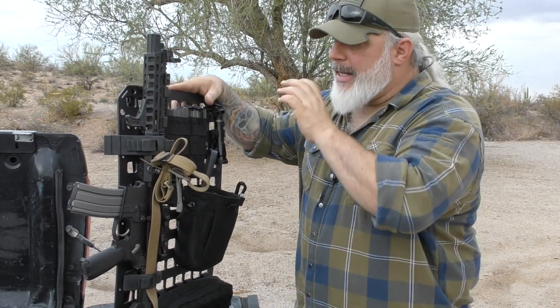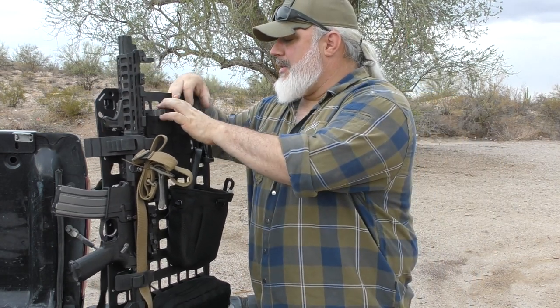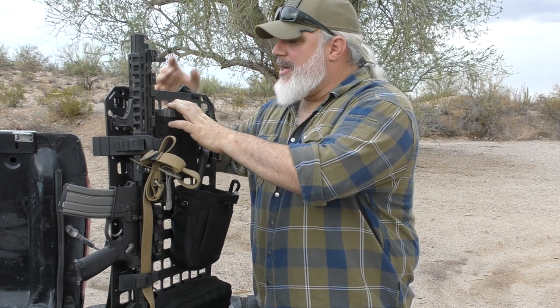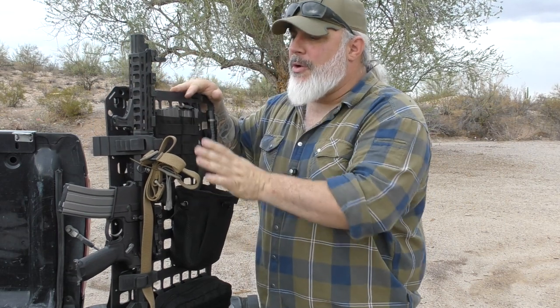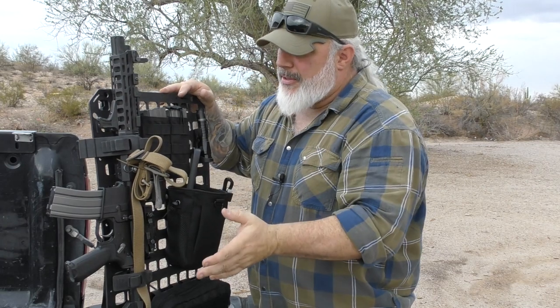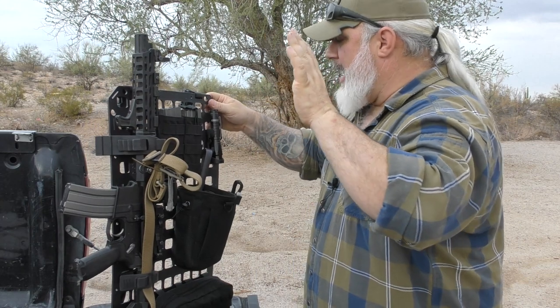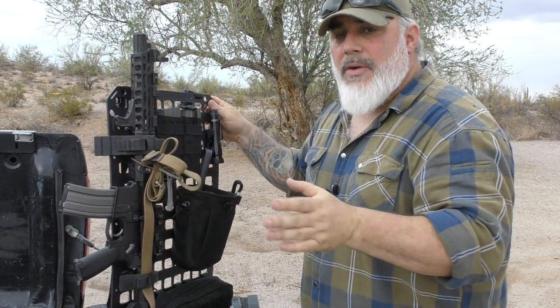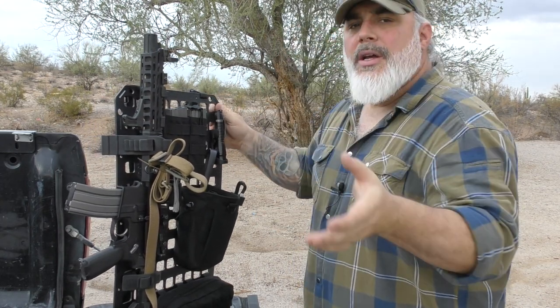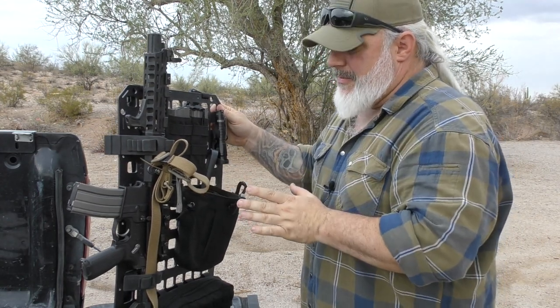It doesn't stop at hanging on the back of the seat. You can screw it to things. It has all kinds of gadgets and gizmos you can get for it — from these clamps for this rifle to other various rubber clamps and things like that. It has holes in it for mounting. It has QD swivel cups built into it, the right size for a push-button QD swivel.